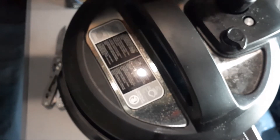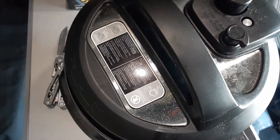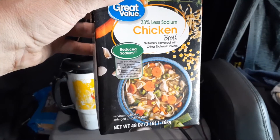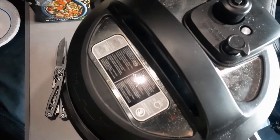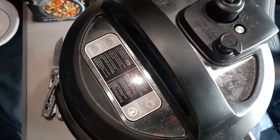We're going to let this come up to pressure, make sure everything's good to go, and I'll bring you back when this is done. On a side note, these boxes of broth — there are four cups in there, so you can make four cups out of that. If you use half of that, you're using two cups. Just a quick measurement I thought I'd throw in there for you.